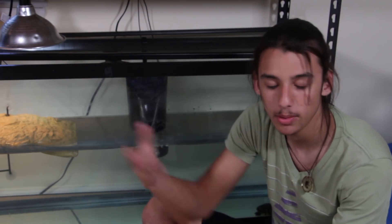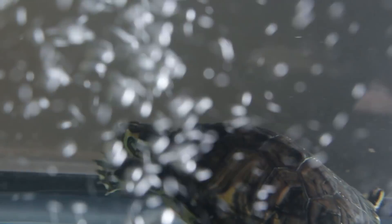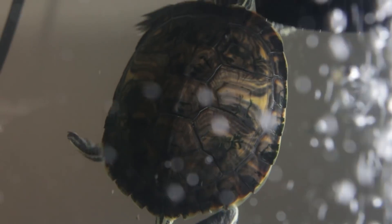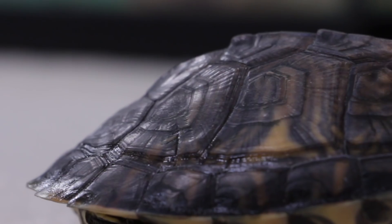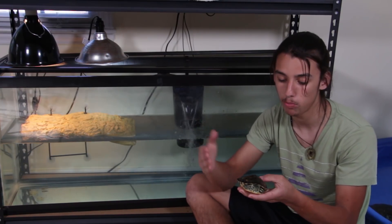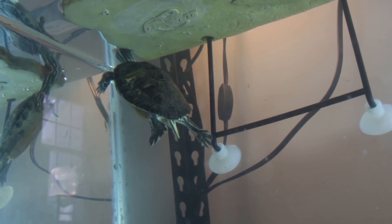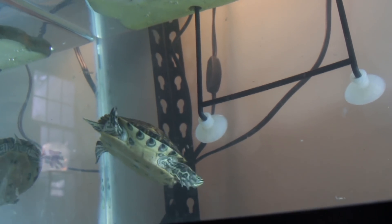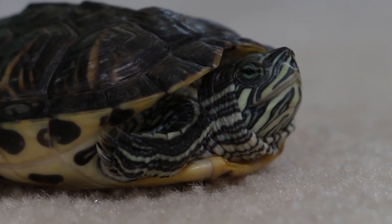UVB is not calcium itself, but when it hits the back of their shell it allows them to process calcium that's already in their diet. They need to be getting calcium in their diet, and then the UVB allows them to produce vitamin D3, which actually allows them to synthesize — or put that calcium to use — into making the shell strong, allowing it to grow properly and function like a proper shell. That's why UVB is important and necessary. Let's take a look at what happens when they don't get UVB.